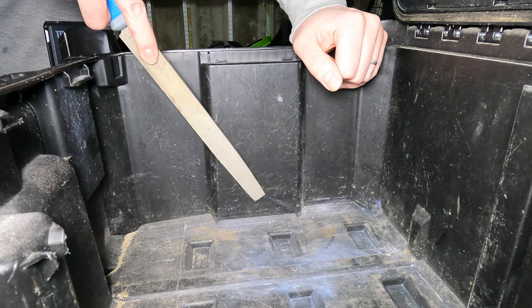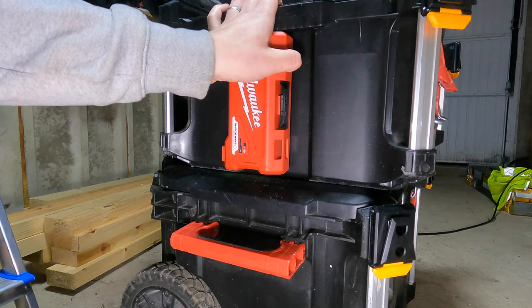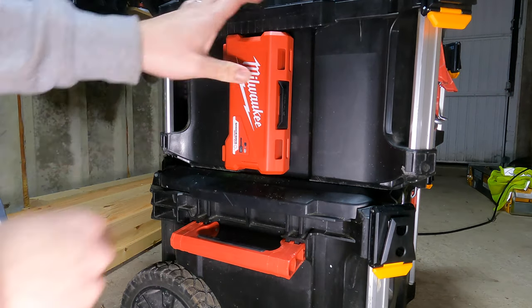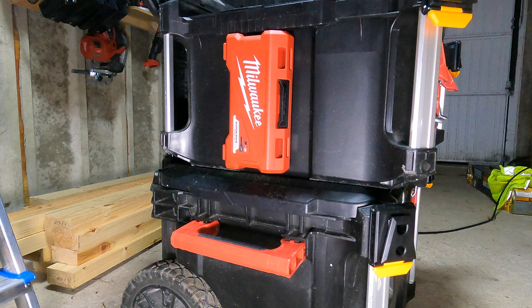And that's the finished product. The groove in the groove seems to be the perfect place to put these Milwaukee Shockwave boxes. And that's what it looks like once it's finished.